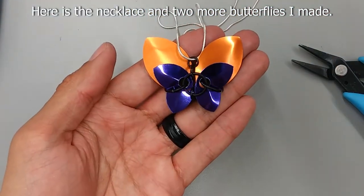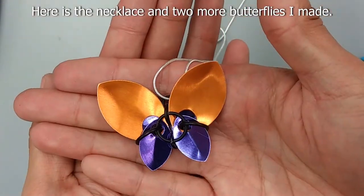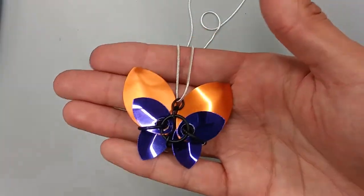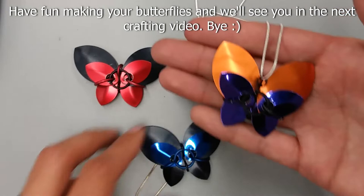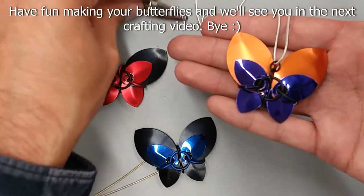And this is what the necklace looks like. You can mix and match different scales to make different patterns. Have fun making your butterflies and we'll see you in the next crafting video.